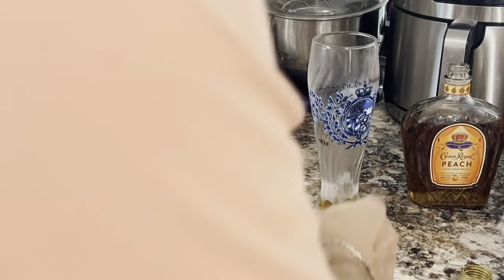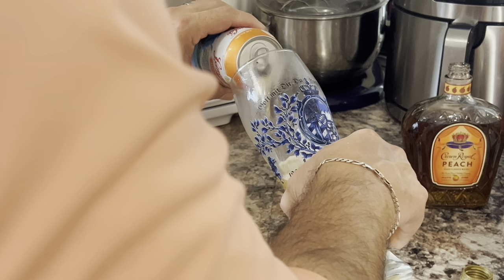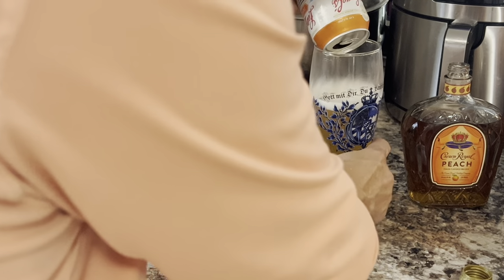That's about an ounce — I don't have a jigger handy but that's pretty close, take my word for it, it's good enough. Then you pour your beer in with it. It's a beer cocktail.